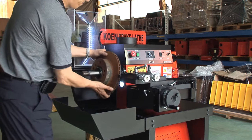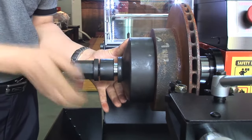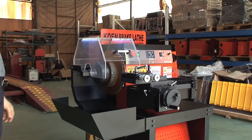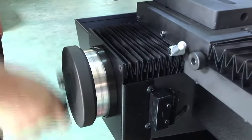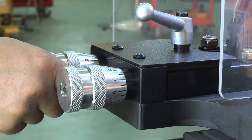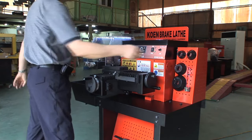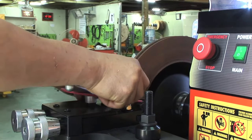Attach the deformed disc on the lathe. Use the zero-point adjusting device to accurately adjust the lading level. Attach the adapter to reduce noise and prevent scattering of metal dust.